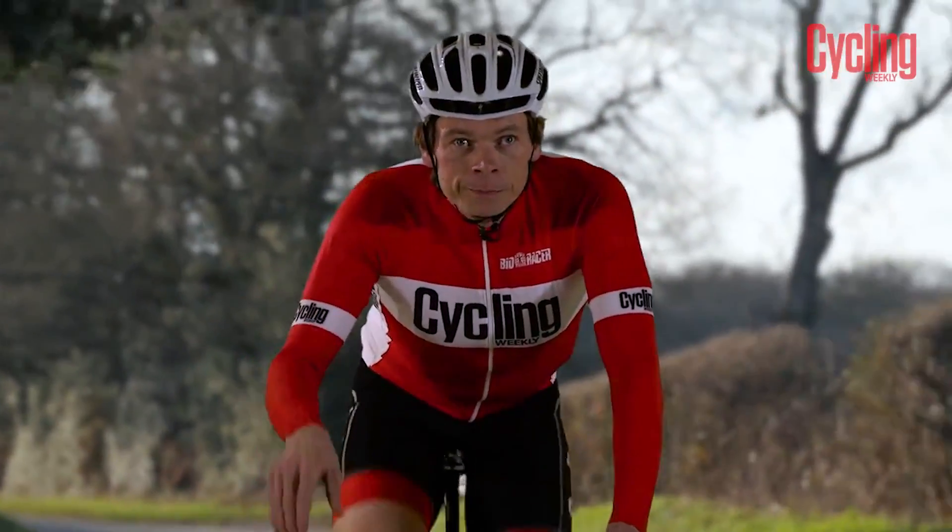Our usual test rider Dr. Hutch couldn't make it today, but we have managed to find a Cycling Weekly anonymous test pilot. Some say he took the Box Hill Strava KOM on a recovery ride, but all we know is that he's called the Raptor.